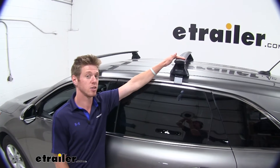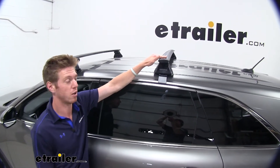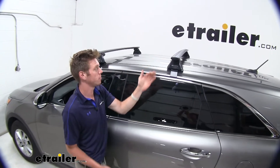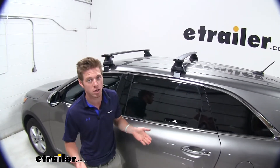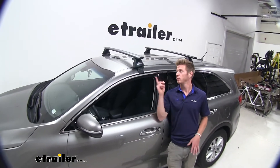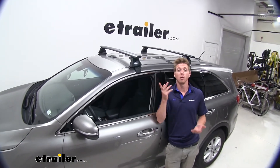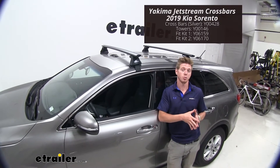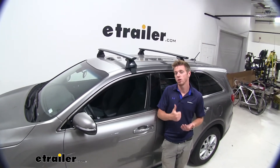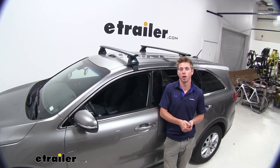On top of that, it is going to have a 165-pound weight capacity. It is made of a very lightweight aluminum with a nice powder-coated finish, so it's going to resist rust and corrosion and last quite a long time. We do have two different colors available — we have the black right here, and we also have a silver color option on eTrailer.com. Whatever's going to go best with your car, go on eTrailer.com and pick whatever fits you best.